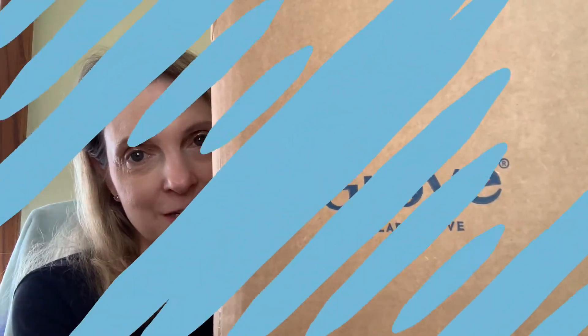Today I'm going to be unboxing my Grove Collaborative right here. First I want you to know that Grove Collaborative is a free service. You do not have to be a member in order to buy products from Grove Collaborative. It is a flat shipping rate of $4.99 if you just wanted to make an order to get whatever you want — $4.99 flat rate.